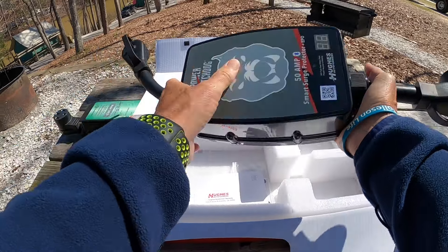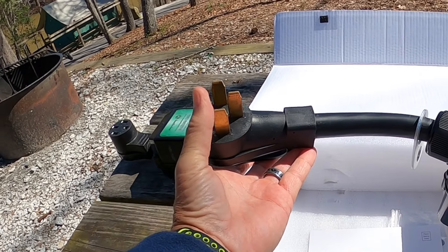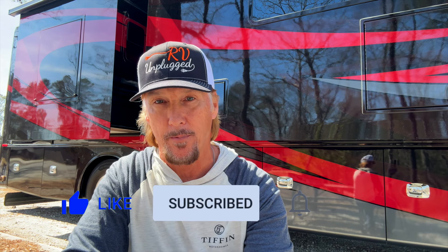My RV uses a 50 amp power supply. The 50 amp has four prongs and the 30 amp has three, so obviously I needed a 50 amp surge protector. But they do have the same model with the same features for a 30 amp application as well.